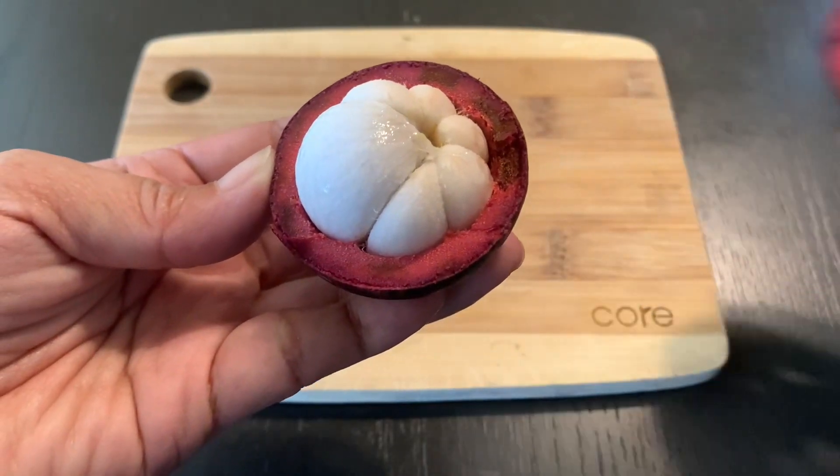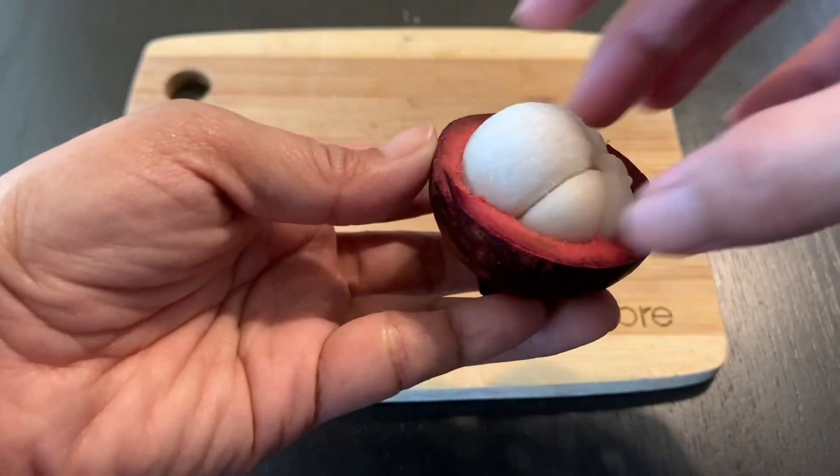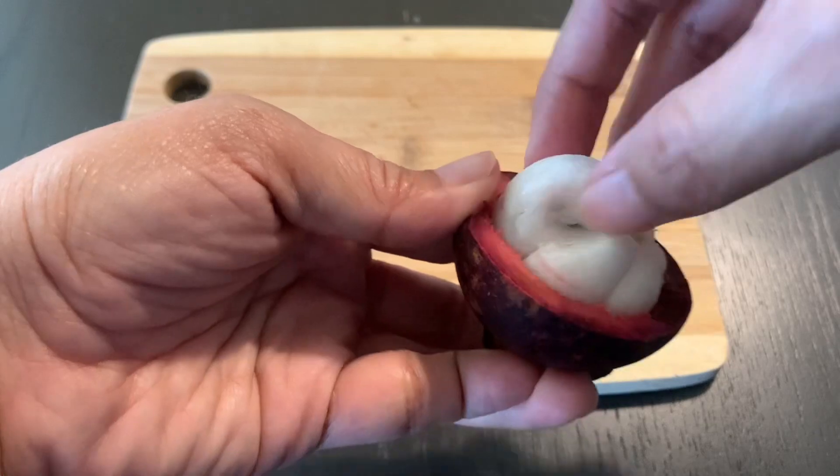The part that you eat is the white flesh. You can remove the flesh with your finger or with a spoon.